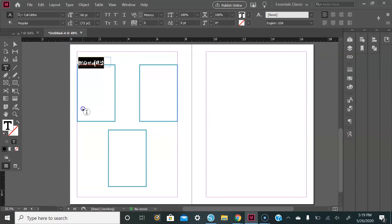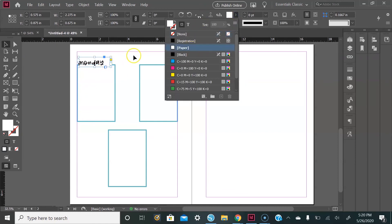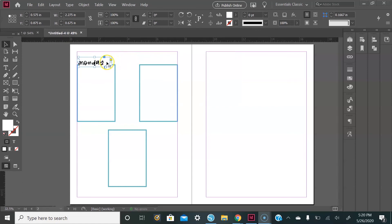From there, give the text box a fill so that you don't see the line of the actual box. Select the box, go up to the top to Fill, select Paper, and then just line it up in the box.